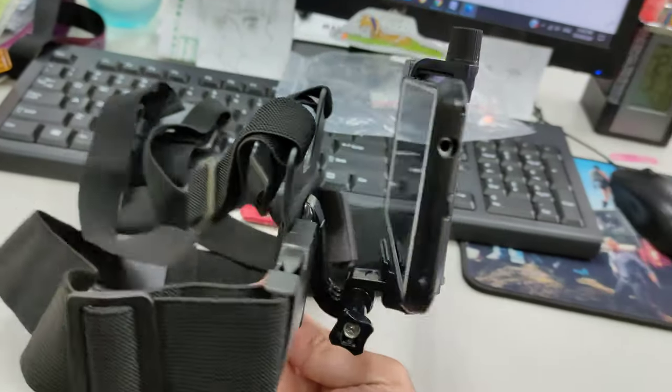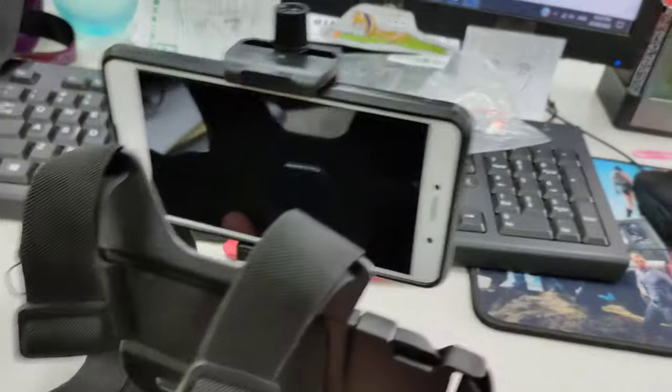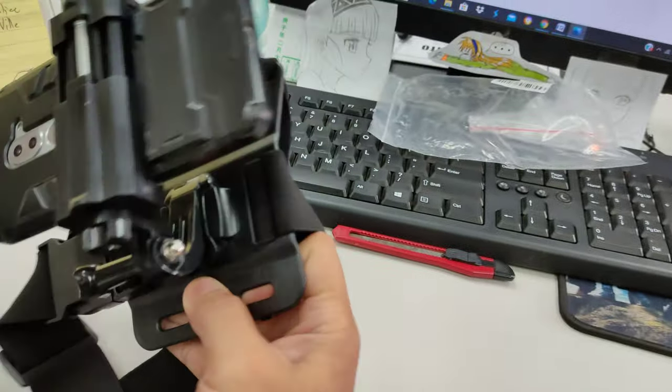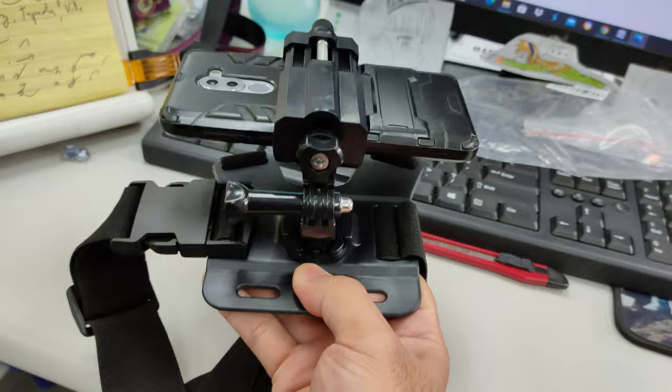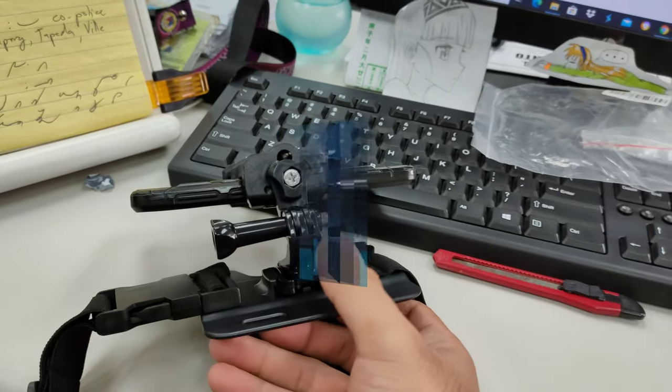So this is how the chest mount looks like guys when you put a smartphone in it. As you can see it fits snugly, so any smartphones of all shapes and sizes can fit — except tablets and smart tablets, because they're too big for the phone grip to fit.